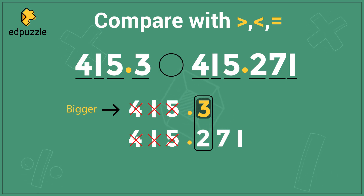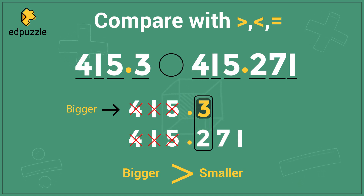So 415.3 is larger, but now I have to write that using these symbols. The trick I always use to remember is that on this symbol, there is a big open side and a small pointy side. The big open side faces the bigger number, and the small pointy side faces the smaller number. No matter how I flip the symbol, the small pointy side faces the small number and the big open side faces the bigger number. So because 415.3 is bigger, I will have the open big side facing it.